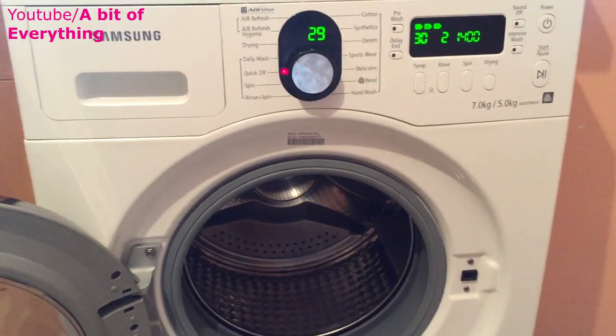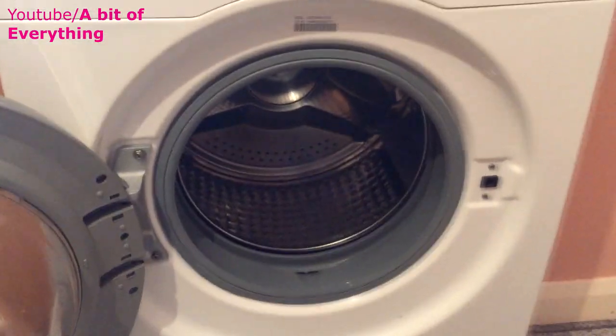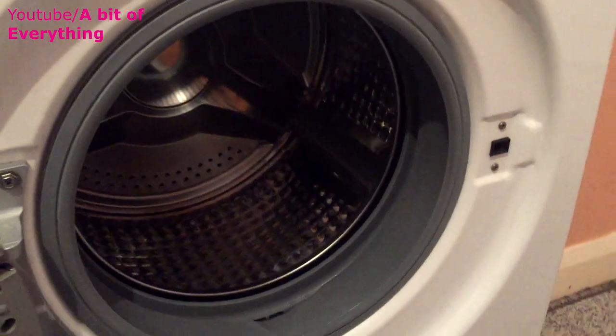So what we need to do is just do an empty cycle to clean the washing machine. Just do an empty cycle. I'll show you a few basic things — you don't have to go out and buy loads of extra things to clean the washing machine.